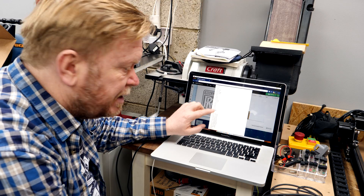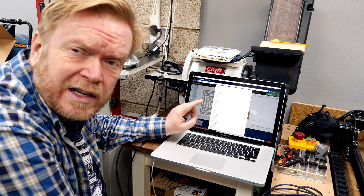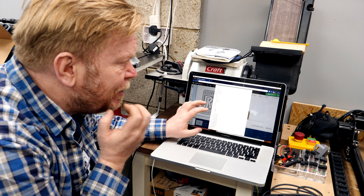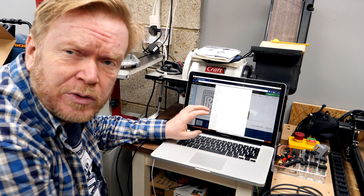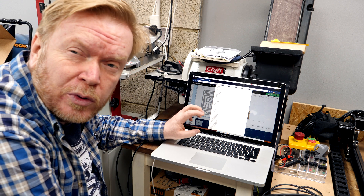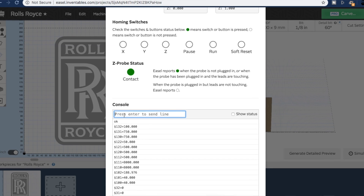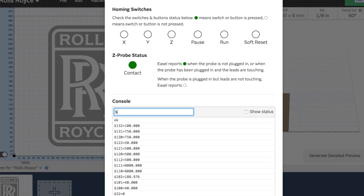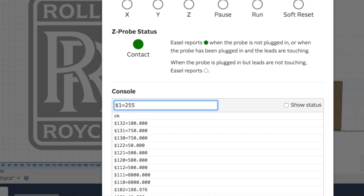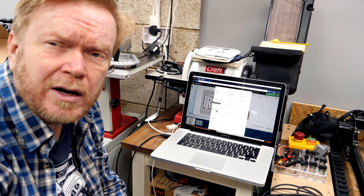If that setting is correct, as it is on my particular X-controller, then that's all you really need to worry about. If the value is anything other than 255, there's probably not enough power going to the motors when idle in order to hold them in position. To change the value it's fairly simple — in the console you just type $1=255 and hit return.